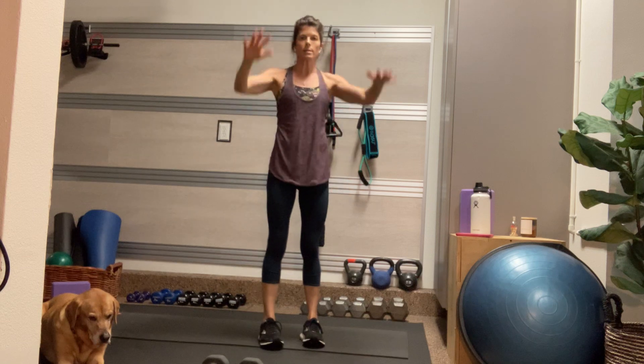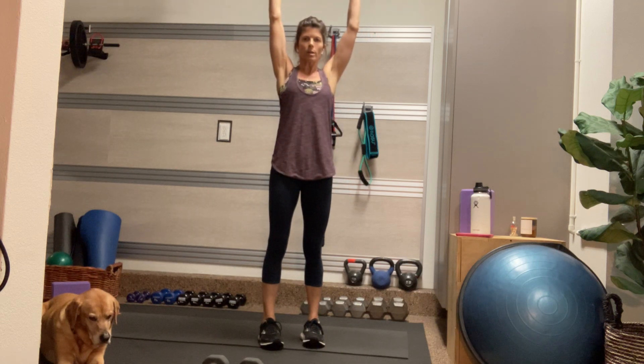Time to stand. Feet hip-width distance apart. Tuck your tailbone under. Take a nice deep inhale as you reach your hands up, palms facing forward. And as you exhale, create that W shape as you pull your elbows down into your side. Inhale and lengthen. And as you exhale, contract. The pelvic floor draws up. The front ribs knit in and down. Let's do three more of those.